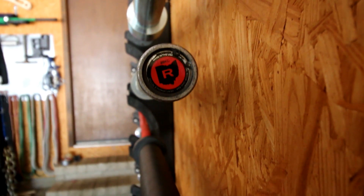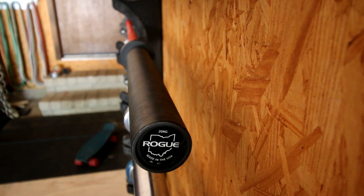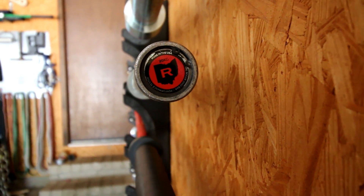Rogue has some of the best general training bars at the best prices anywhere. They have some of the best value barbells. What they've done is taken their flagship general training barbell, the Rogue Ohio bar, coated it in Cerakote — not just the shaft, also the sleeves — and then applied something I've never seen done before: a logo to the middle of the shaft.